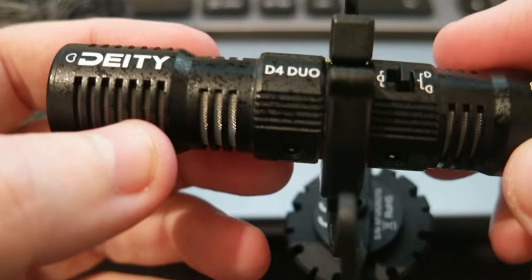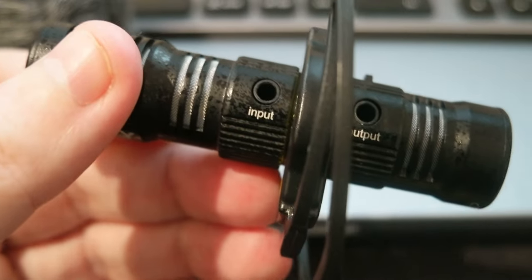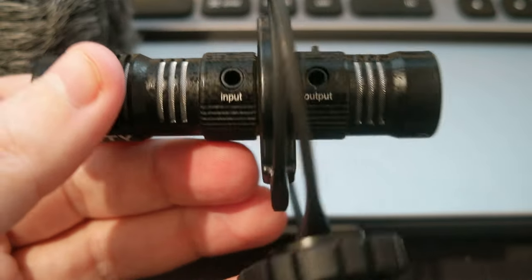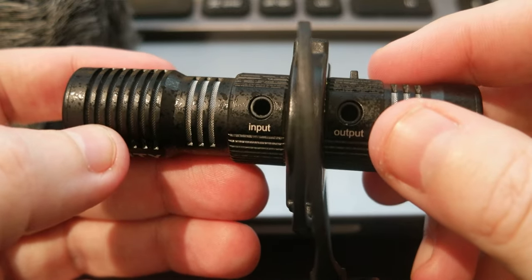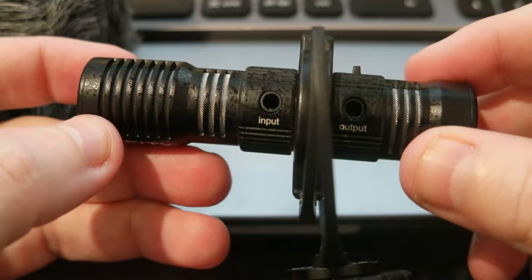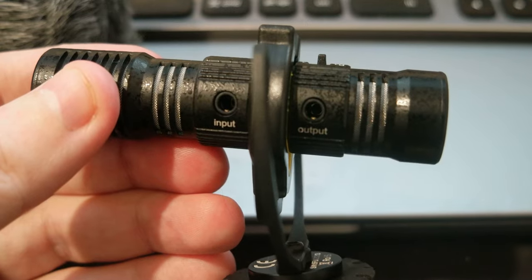Again, this is the Deity D4 Duo microphone for your camera gear. If you're interested, check out the link in the description. Thank you very much, I'll see you in the next video — please subscribe to the channel, put a like on the video, share it, and if you have any comments please leave them below. Thank you, bye bye!